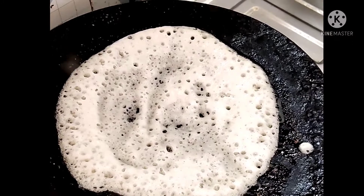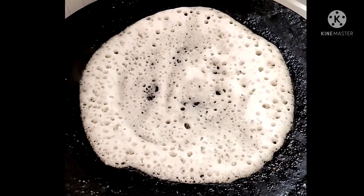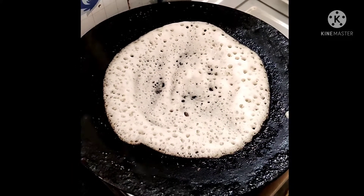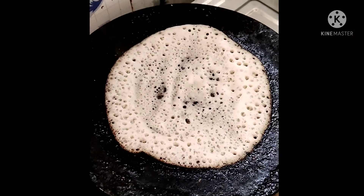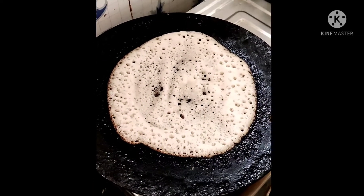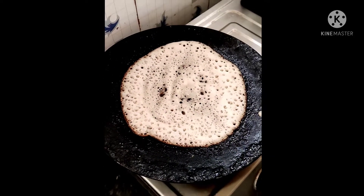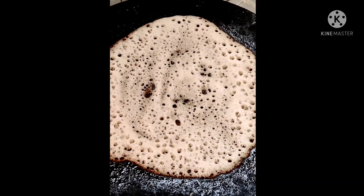Preparing dosa is very difficult — oil is added around the dosa. The preparation of dosa is very typical; technical experience is required. For untrained people it is not possible to lift the dosa from the pan. My wife is very perfect in preparing dosa.